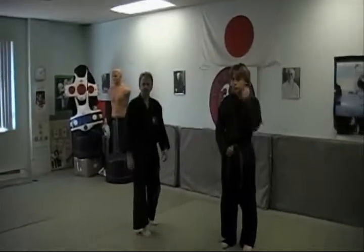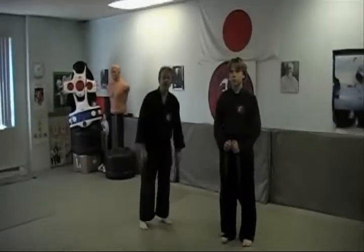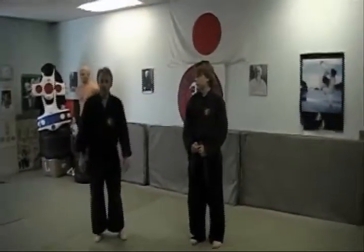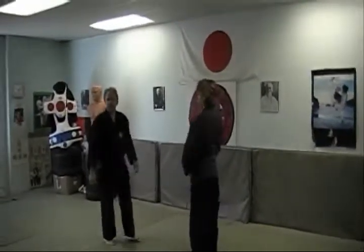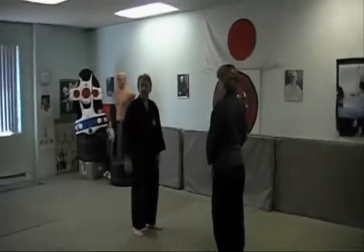I'm Shihan Charles Bedard Jr. Welcome to Jakarta Can Jiu Jitsu's Technique of the Month for July 2011. Today I'll be assisted by my student Dakota Nelson. Today's technique is a defense against a punch.